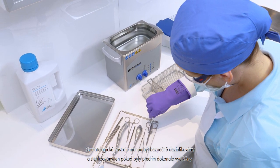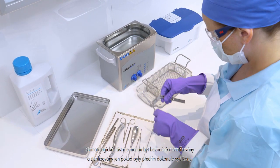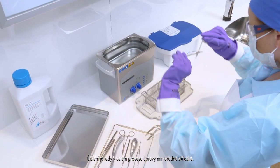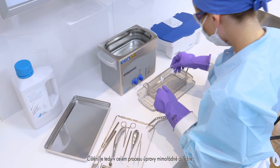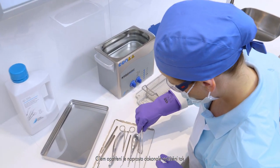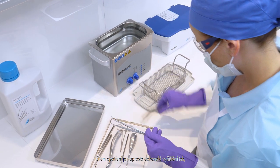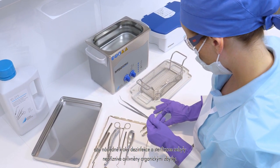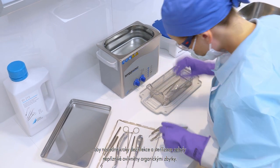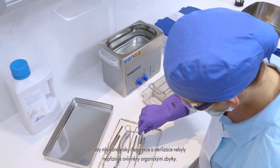Safe reprocessing of instruments can only be achieved with clean medical devices. The cleaning is especially significant in the entire reprocessing procedure. The objective of these measures is residue-free cleaning to avoid impairing the following disinfection and sterilization steps as a result of organic residues.